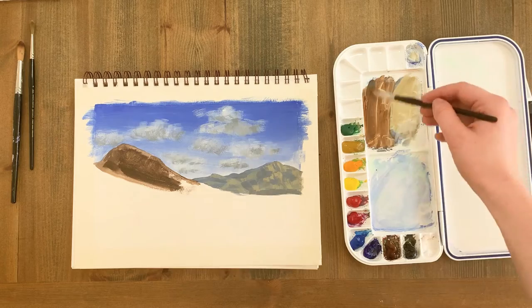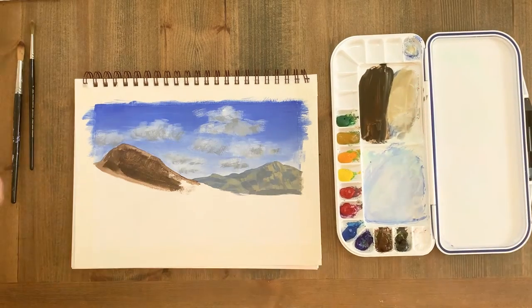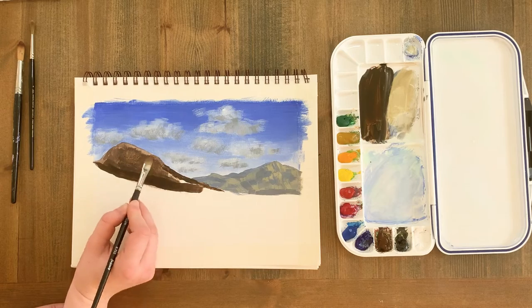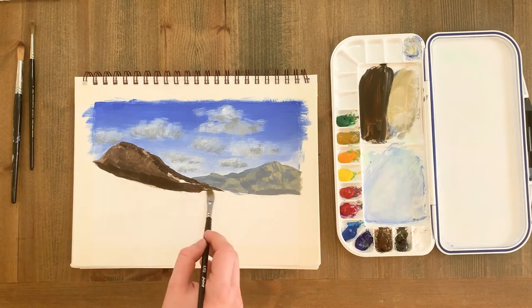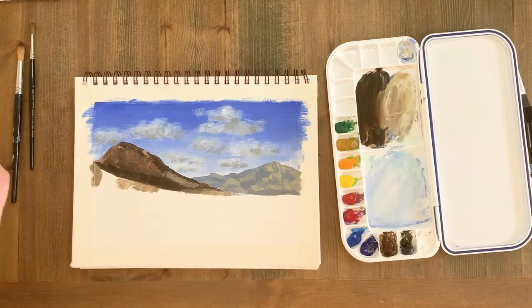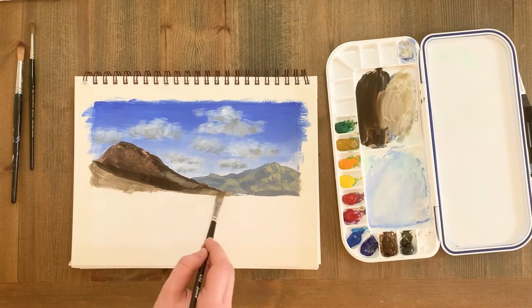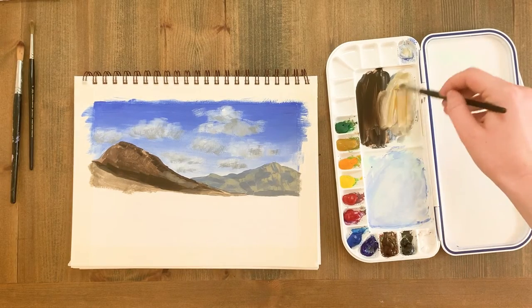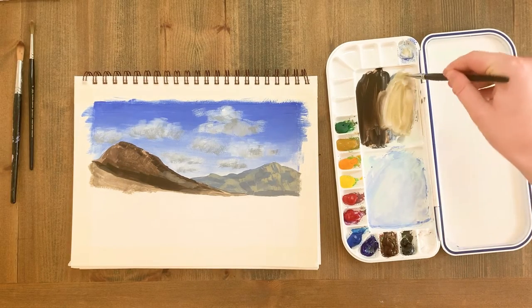The mountain has undulating outcrops with yellow grasses and dark brown rock, so I'm going to convey the volume by adding highlights and shadows to the rocky and grassy areas. The rocks are a mixture of burnt umber and ivory black, and the grass is yellow ochre, ivory black and titanium white. Because this is the first layer, I'm still using a square brush to keep the brush strokes loose — I don't want to focus on details until the final layer.